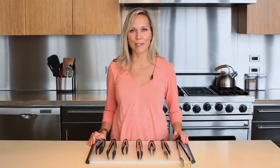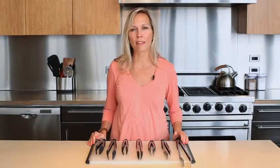Whether you're trying to flip a slippery piece of chicken, or simply grabbing the last slice of radish from the bottom of a salad bowl, OXO has created a line of tongs that are designed to handle every kitchen task with ease.